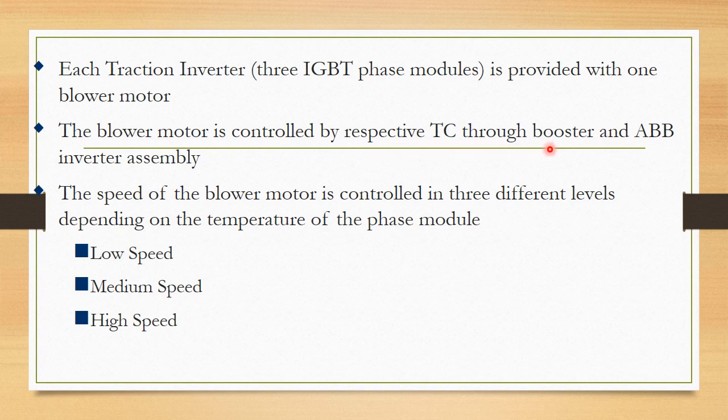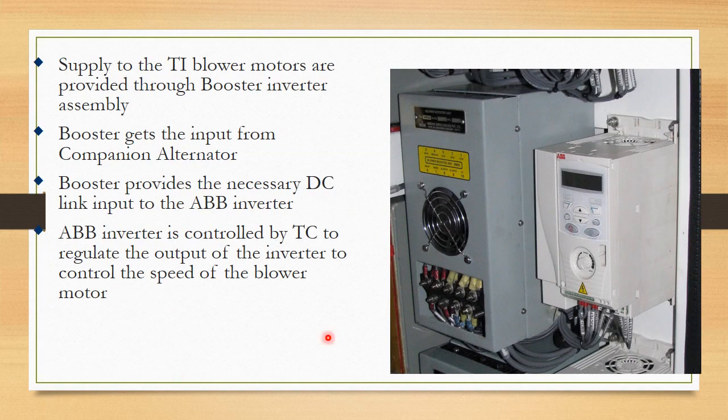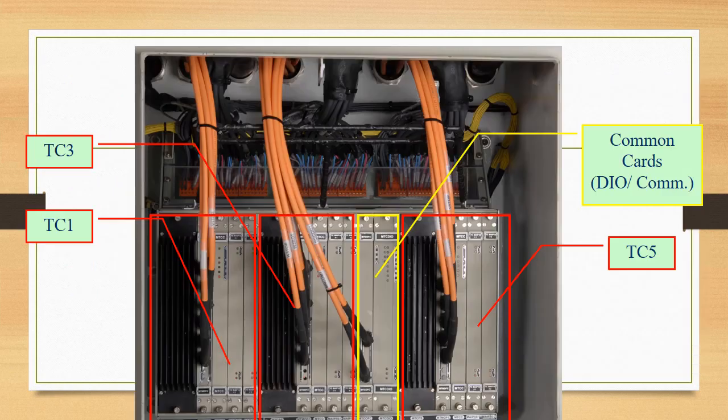The blower motor is controlled by the respective DC through booster and ABV inverter assembly. The speed of the blower motor is controlled at 3 different levels depending on the temperature of the phase module: low speed, medium speed, and high speed. We will now discuss the traction computer. There are 6 traction computers, with 3 on each side.